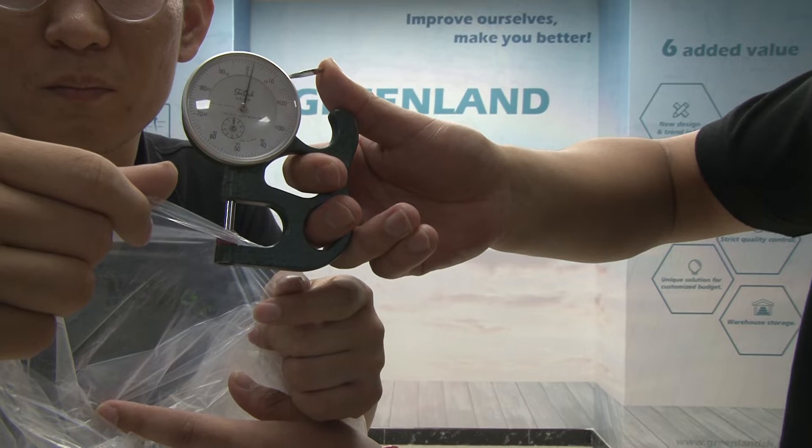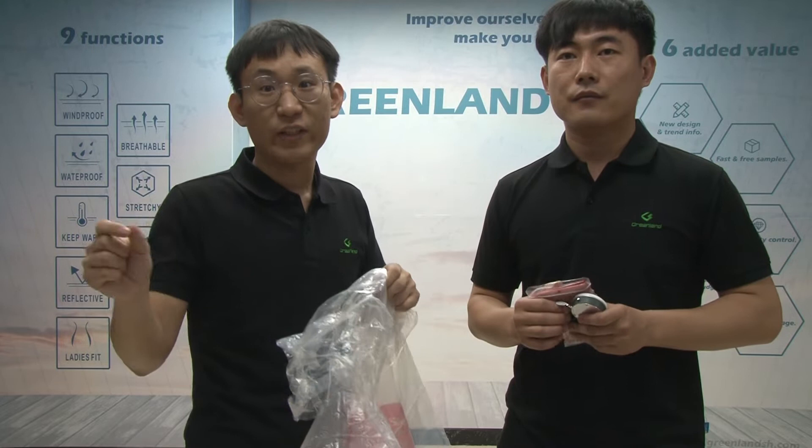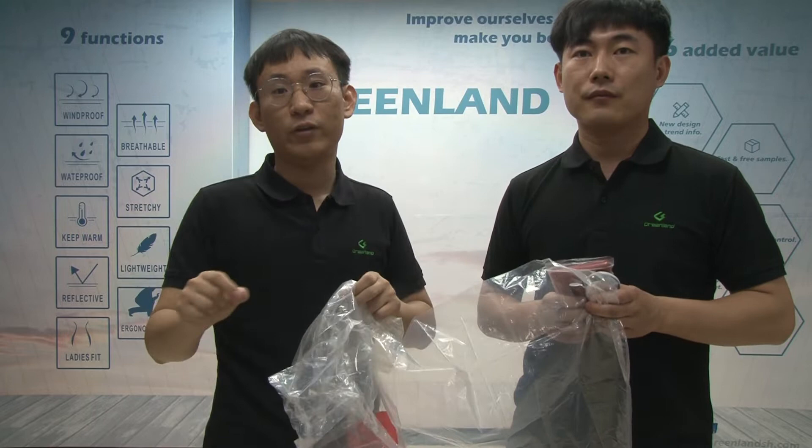The thickness is 1.5 millimeters. If you want to have a different thickness — maybe you want a thicker one — that is okay for us. Just email us, as we do have different kinds of thicker ponchos available.